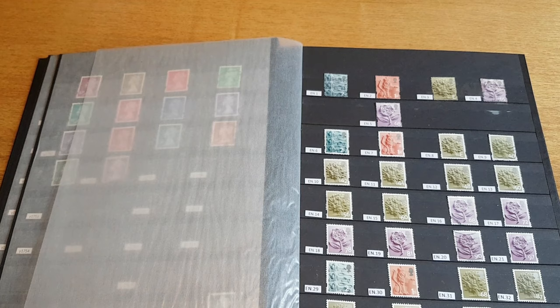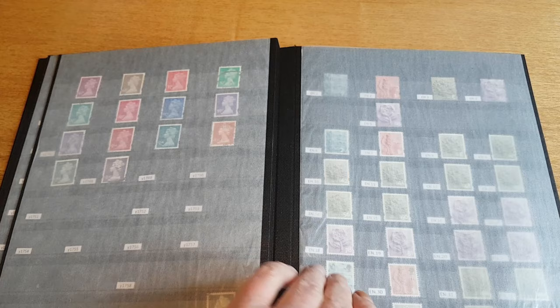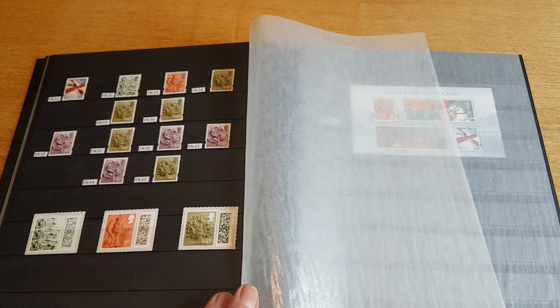Moving on to the England regional variations from 2002 — I have checked these catalogue numbers and I do actually need those stamps, so I'll be picking those up to complete that page. And that's the rest of those, including the up-to-date data matrix variations, which are the current ones. We've got a miniature sheet celebrating England.